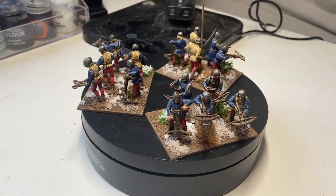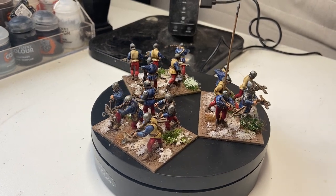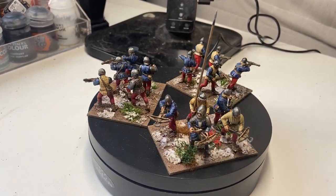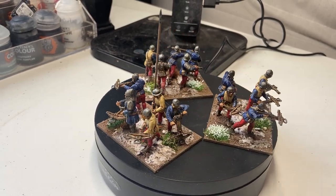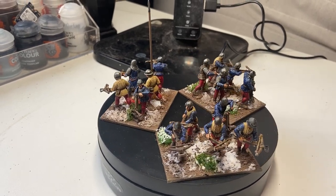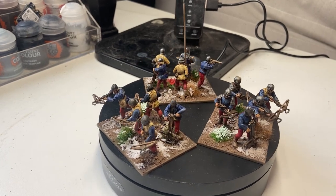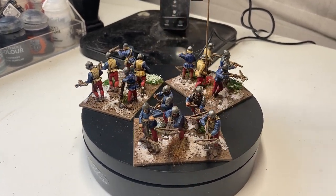And there we have it — all done, just awaiting a flag which, due to a printer ink situation, will be a little later in arriving. Nonetheless, the basing and the models are done, so I thought I'd put them on here. Thanks for watching, and to those of you who subscribed lately, thanks very much. There'll be more of the War of the Roses stuff coming very soon.